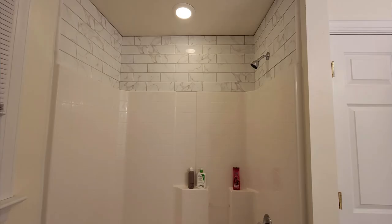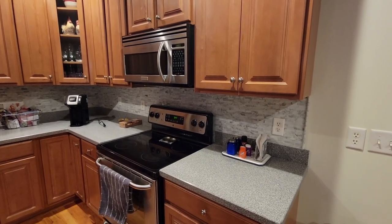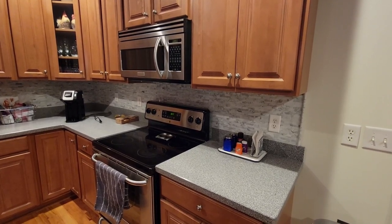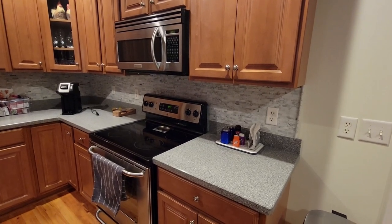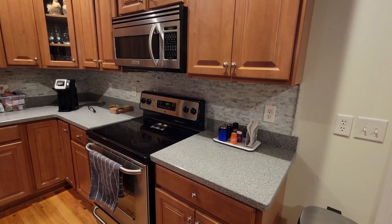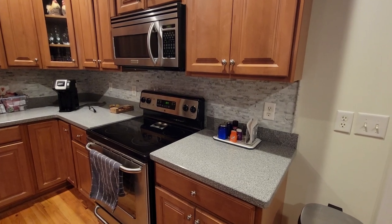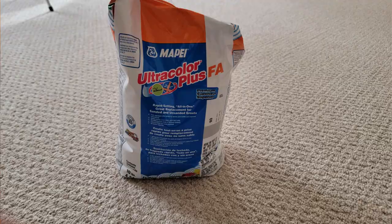This is the backsplash project I completed here in the kitchen about six months ago. For this project I used 12-inch by 12-inch peel-and-stick marble tiles. This project did not require thin set and it did not require grout. Now for the upstairs shower project I'm about to start, I'm going to be using 4-inch by 12-inch ceramic tiles, and that project will require thin set and grout.